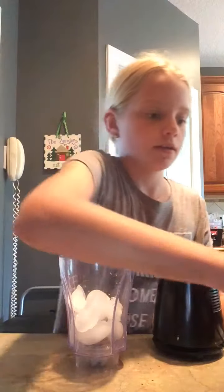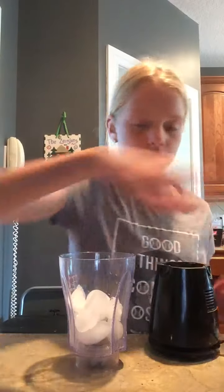Okay guys, I'm going to show you how to make a nice smoothie with some household items. What do you need? Some ice. You're going to need a blender. I have a mini blender with a cap.